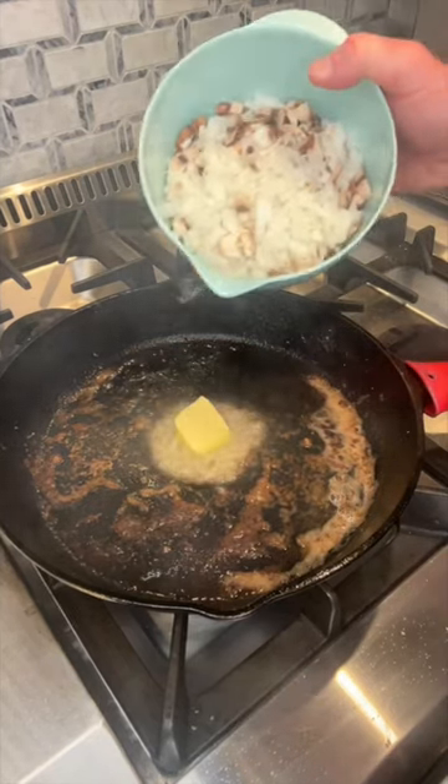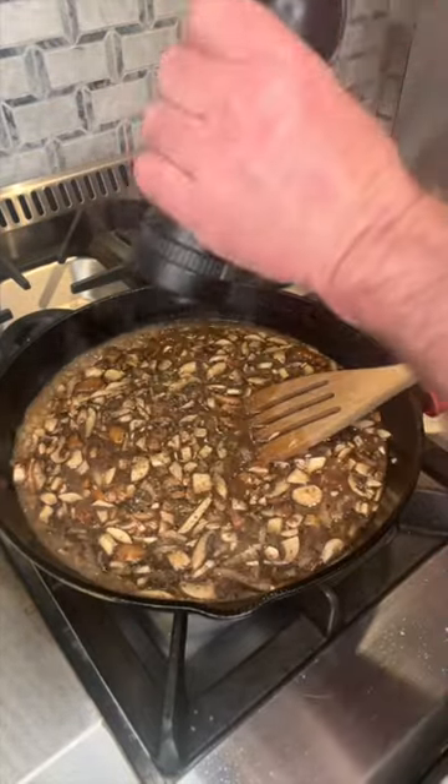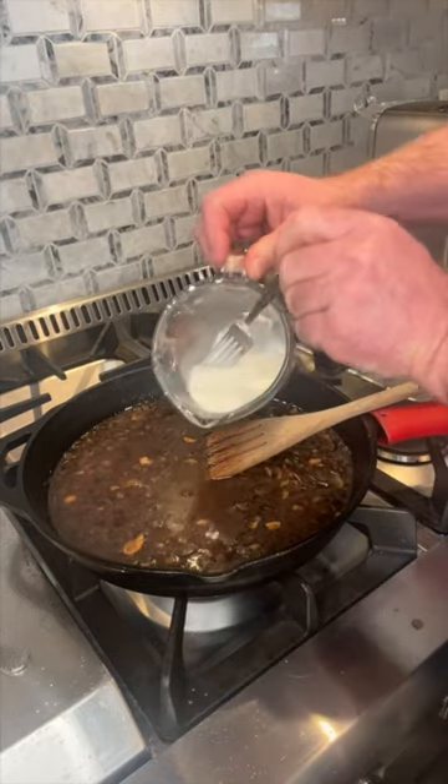We're going to add a little more butter, then add our mushrooms and onions. We're going to add a can of french onion soup, half a cup of beef broth, a little pepper. Now we're going to add in some more beef broth. Take our cornstarch slurry and add it right into our gravy.